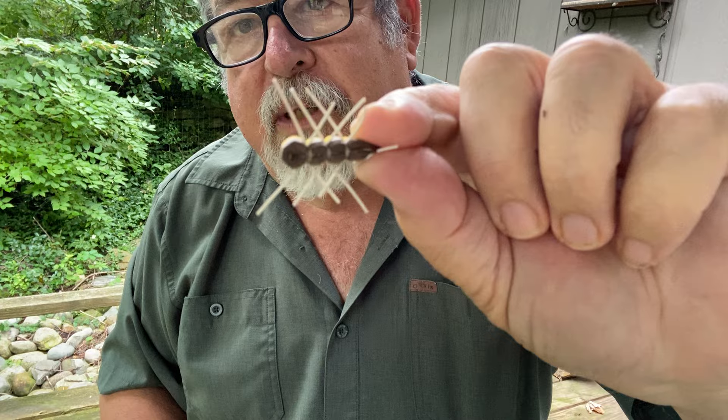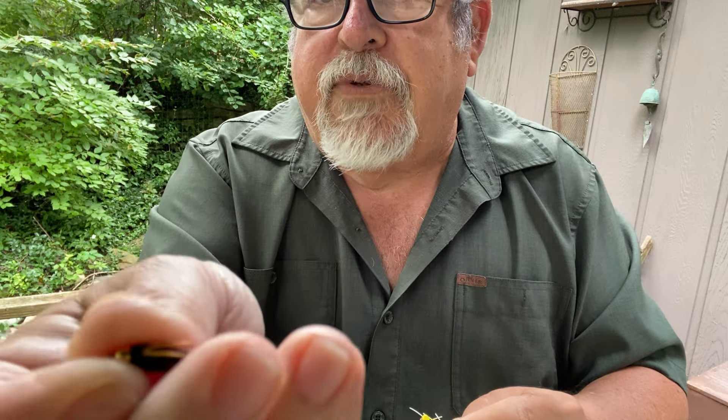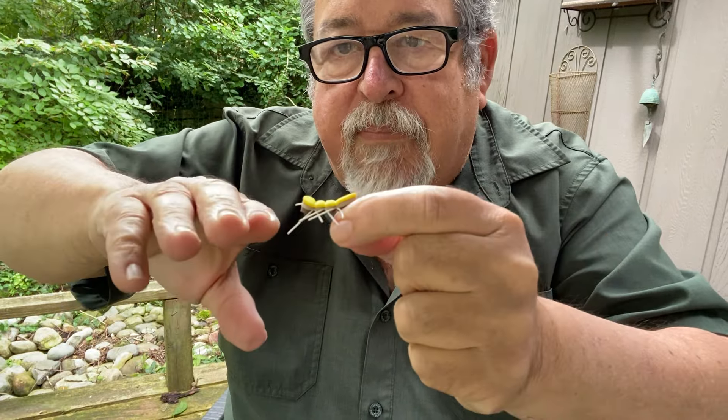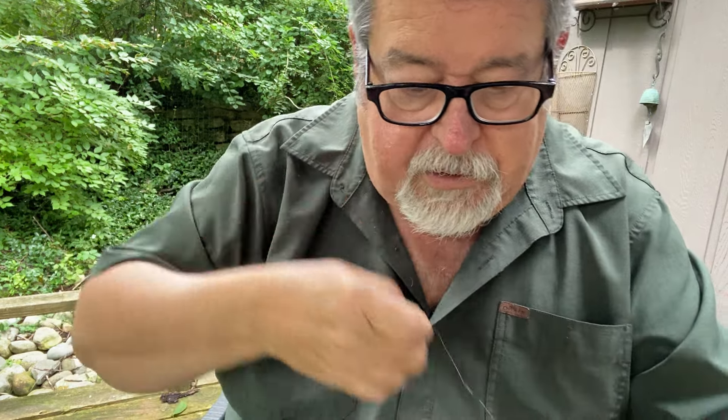So, how do I tie a hopper dropper? Well, the first thing I do is start with something like a big Chernobyl ant like this, and then maybe tie something small — like a little Prince Nymph — on the end of it, so it's going to be hanging down. I need to get some line on the end of this. Typically I use regular monofilament leader, but with a hopper dropper I tend to use fluorocarbon. But we're just going to pull off some 4X tippet here, just to kind of show you how I do it.